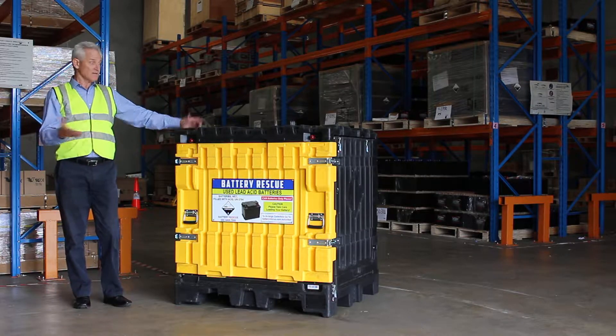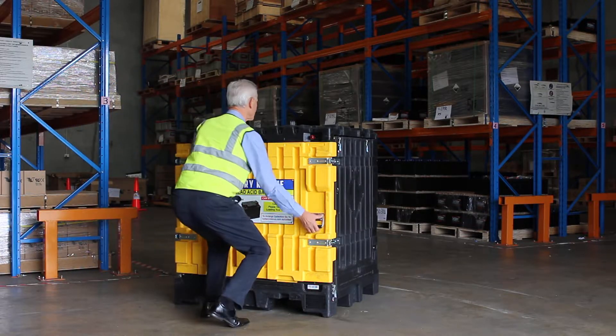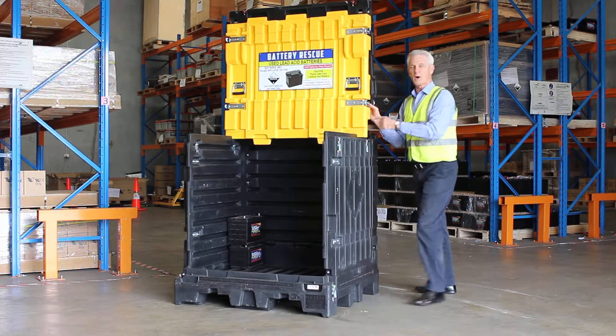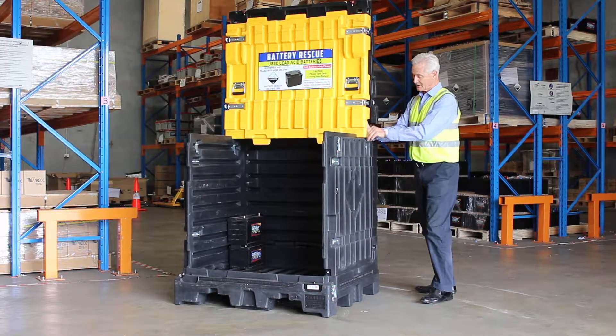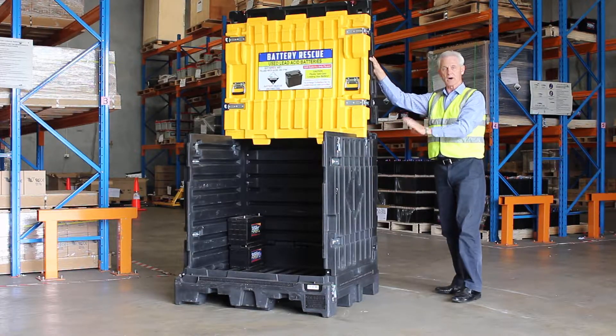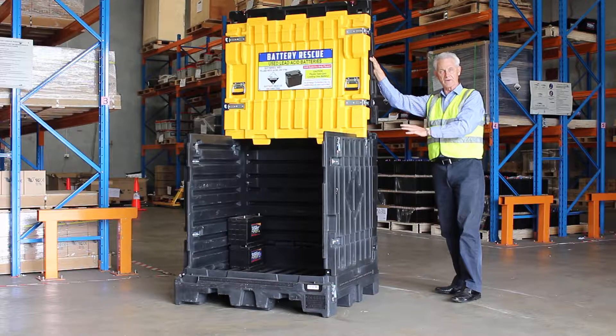When you've got a battery to load in, simply open it again. Always secure at least one over-centre latch — it's an 8-frame configuration, so it won't blow over and is very secure in heavy winds.